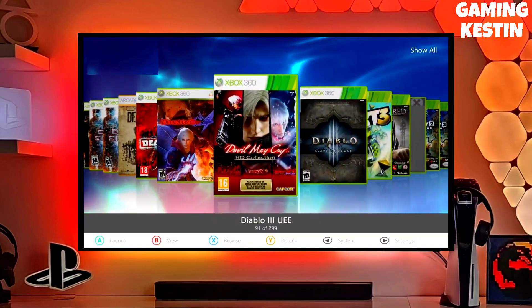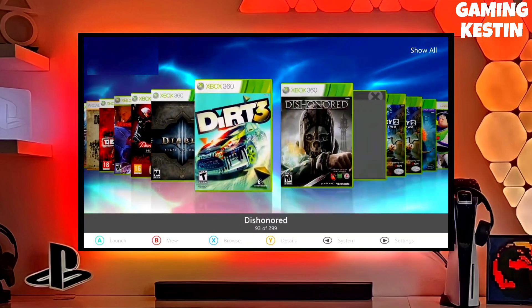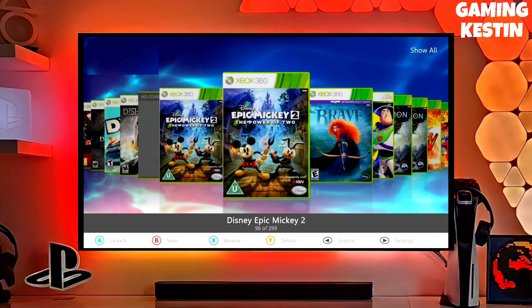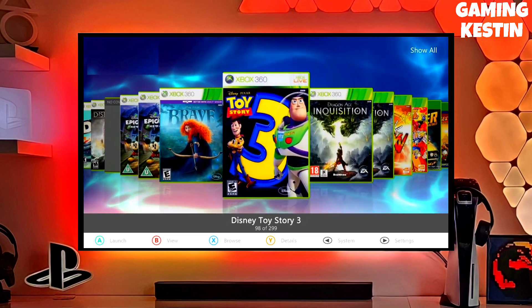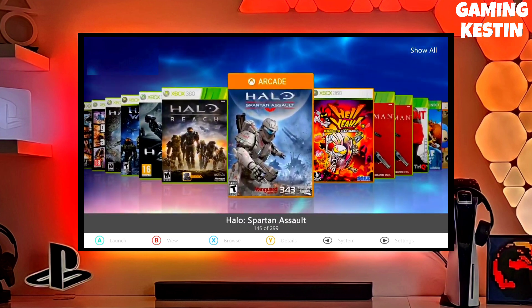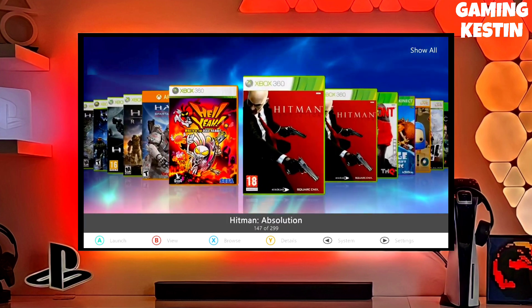Hi friends, this is your host, and in this video I am going to show you how you can jailbreak your Xbox 360 very easily. I already jailbroke my Xbox 360 and you can also jailbreak yours with this method. This is the official Xbox jailbreak file.